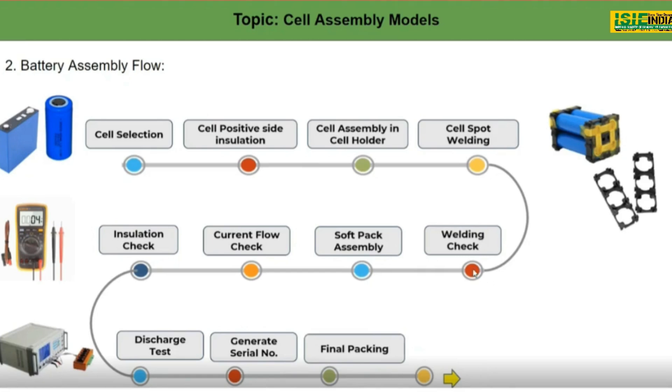The second stage is a welding check. Talking about battery safety, each and every cell has four spot welds on their side. The number of spot welds is very important, so we have to check all those welds.